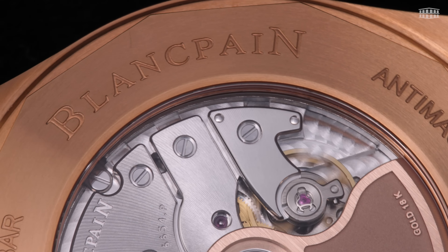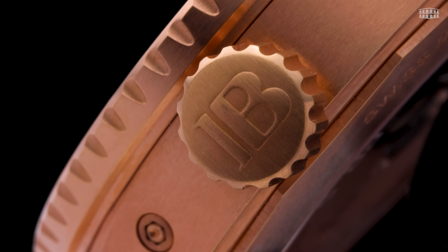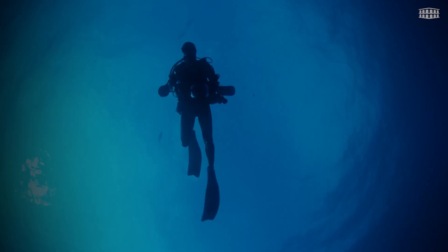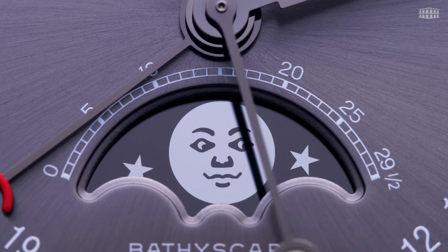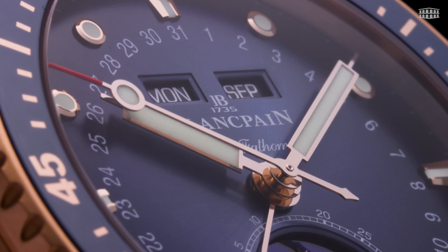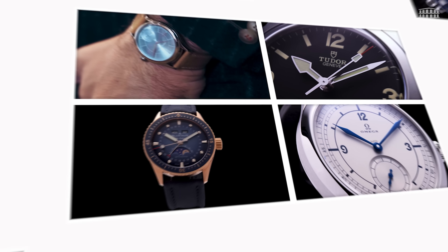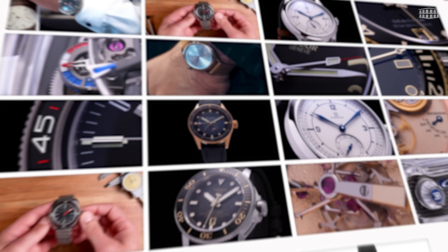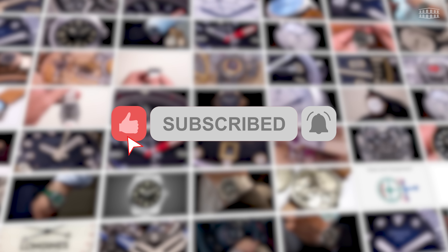Guaranteed to be water-resistant up to 300 metres, these Fifty Fathoms Bathyscaphe watches indeed make a trusty companion on your ocean adventures. We'd love to hear your thoughts and would be happy to answer any inquiries you might have — feel free to leave your comments below. If you want to stay up to date on the latest watch reviews from Les Ambassadeurs, please subscribe to our channel, click the bell button, and give it a thumbs up. Thanks for watching.